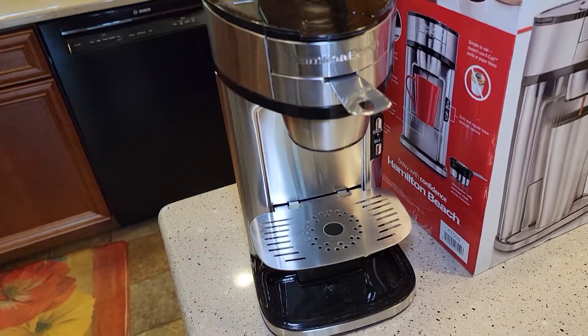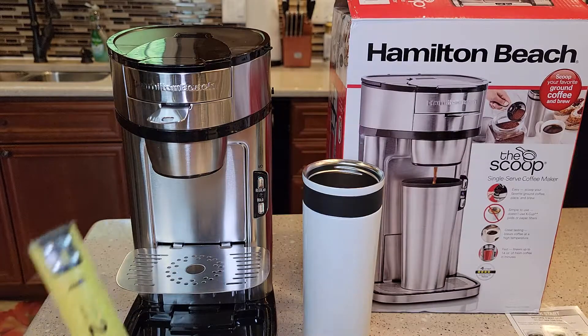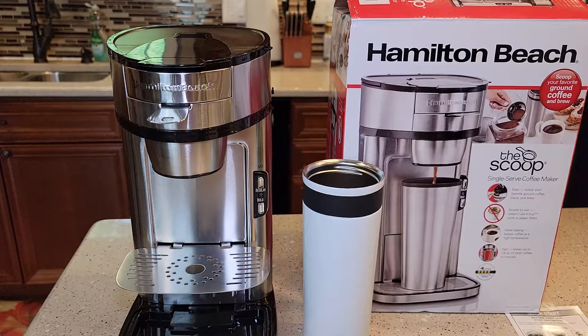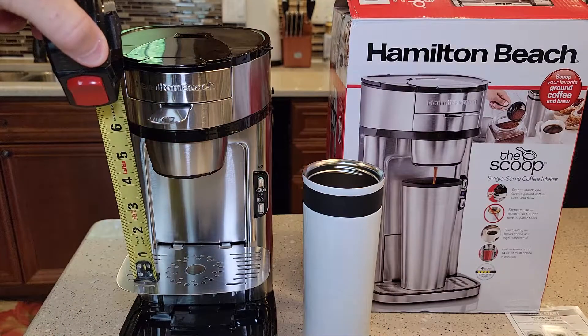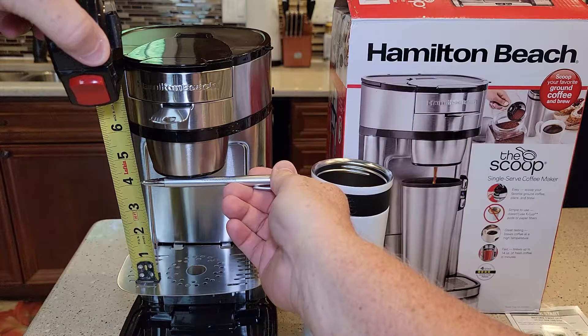Let's do some measurements there. So with this tray installed, we're at about the four-inch mark.